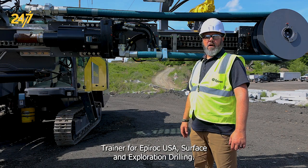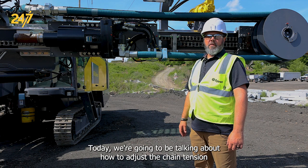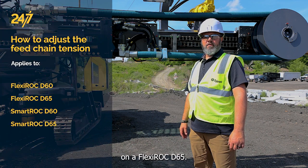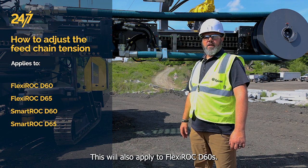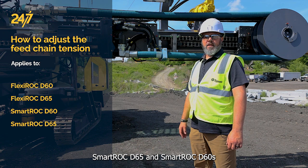I'm John Larson, Technical Trainer for Epiroc USA Surface and Exploration Driller. Today, we're going to be talking about how to adjust the chain tension on a Flexiroc D65. This will also apply to Flexiroc D60s, SmartRock D65s, and SmartRock D60s.